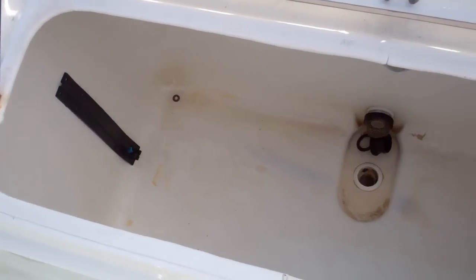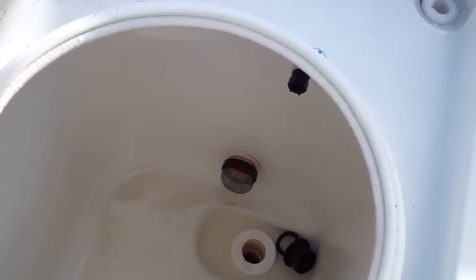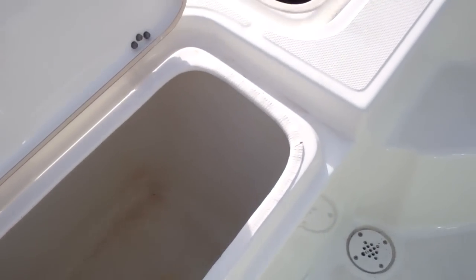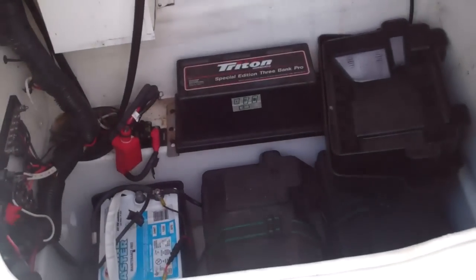Moving to the starboard side you'll see another live well. They really built this thing for serious fishing. Moving to the interior of the helm, just take a look at this setup.